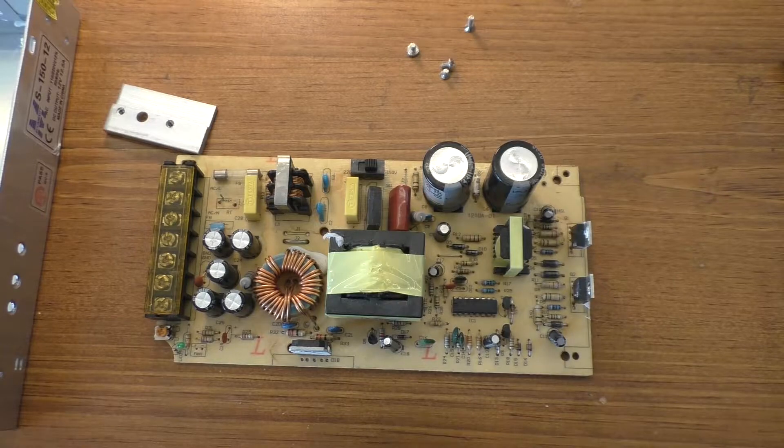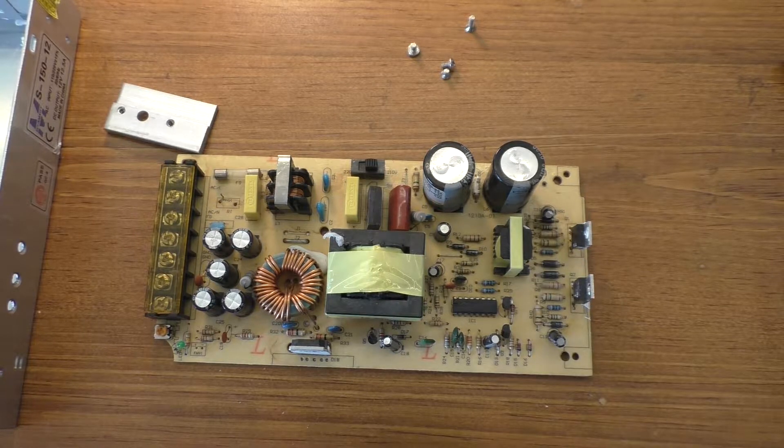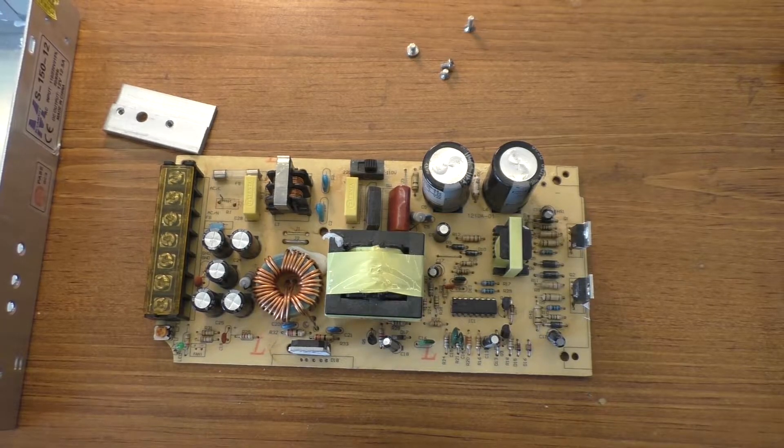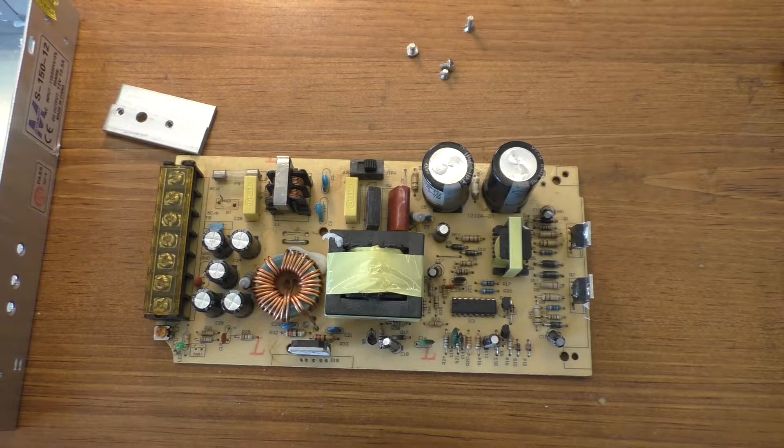Somebody did leave a comment on that other video saying that I should fix it again. I was actually going to do this anyway and never got around to it, and that comment just kind of reminded me. So that's what we are going to work on today. Disclaimer: if you don't know what you're doing with electricity, don't mess with it. I'm not responsible if you get shocked, killed, or injured. Also, do as I say, not as I do.